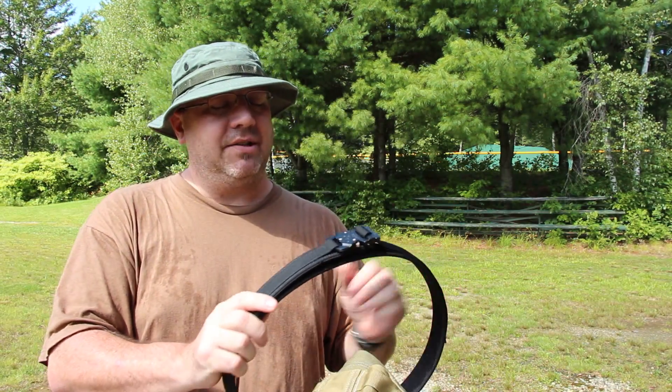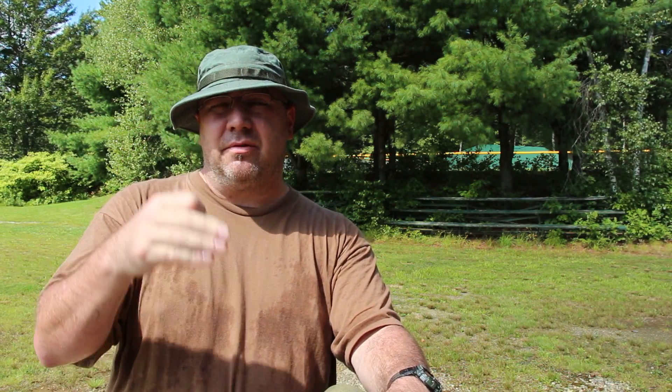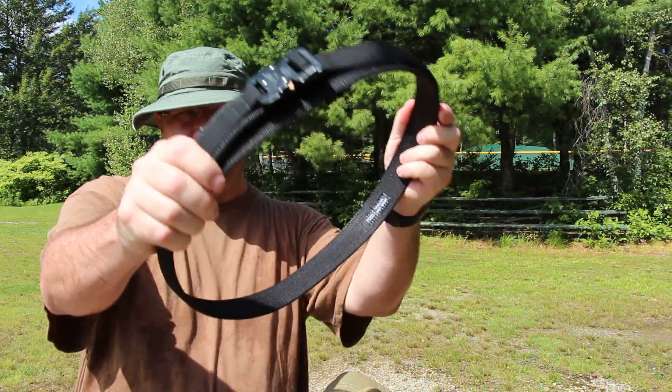Thank you so much, Luke and Kayla. This belt is awesome — I'm going to have it for a very long time. It'll probably outlive me and everybody else. I really appreciate you watching this video. Don't forget I'm on Facebook, Instagram, Twitter, and Pinterest — I always have lots of photos on Facebook of everything I review. I appreciate you being a subscriber. Be well, stay safe, and go get your belt. Bye!